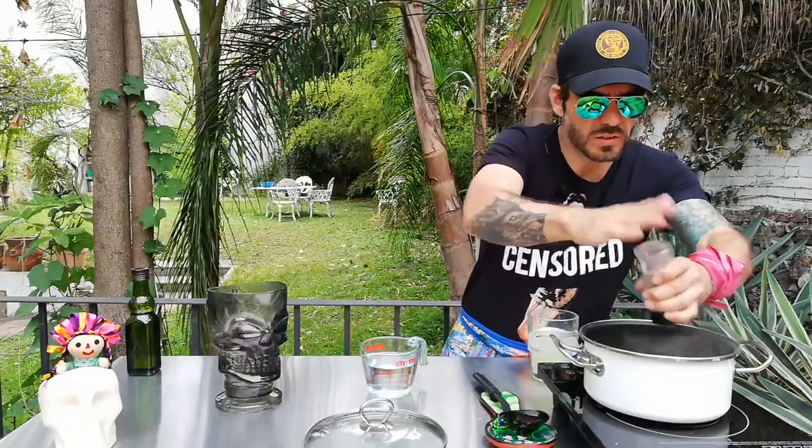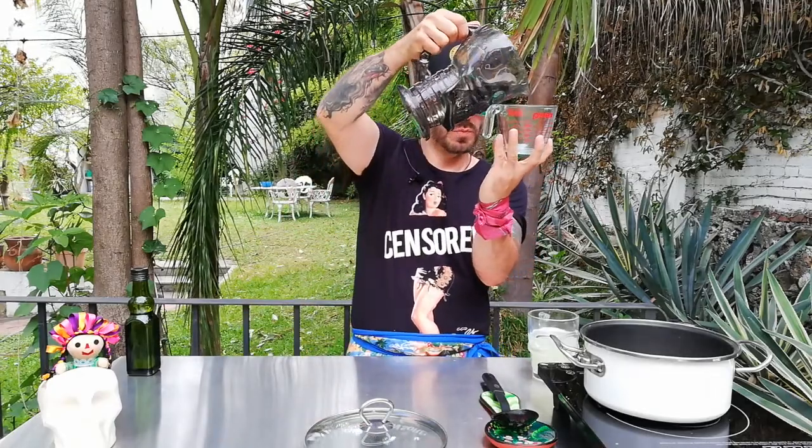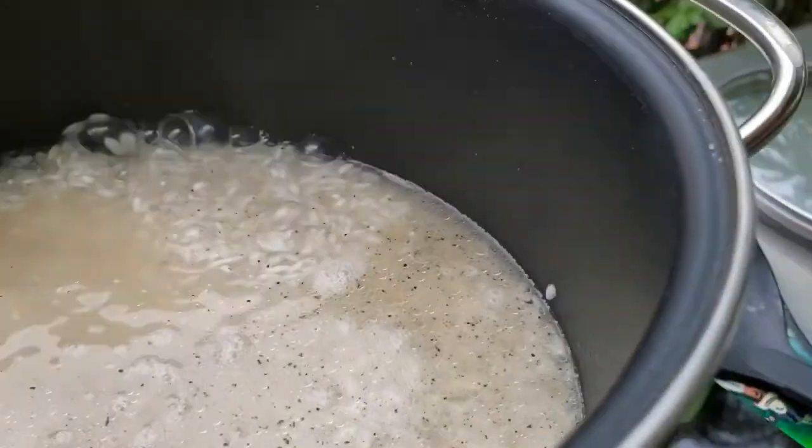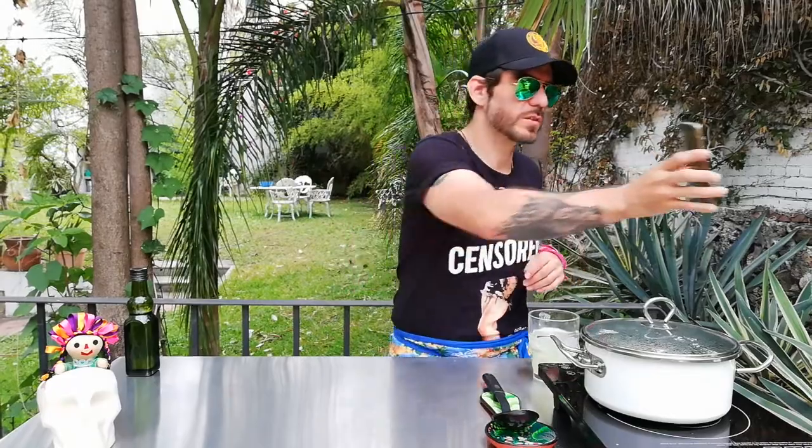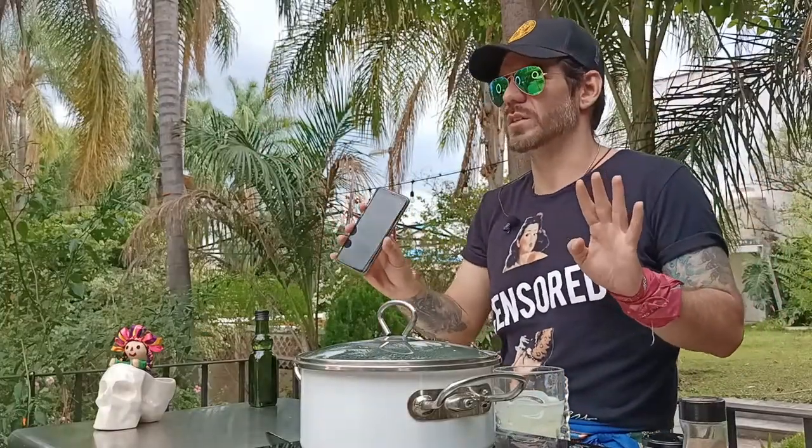We're going to use about a tablespoon of salt — maybe you want to add a little more, to taste. It's starting to toast a little bit, and this is the point where we add the water — about one cup and one third. We add it to the pot, then lower the heat to the minimum. We cover it, and for those of you who forget things on the stove, set your phone timer for 13 minutes.